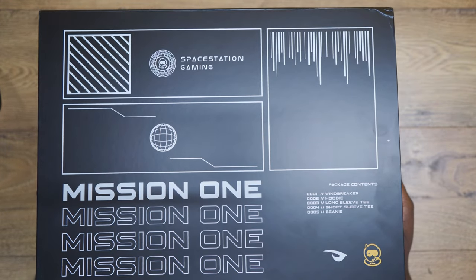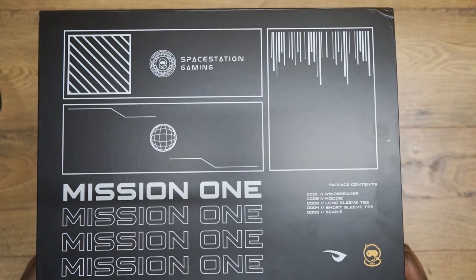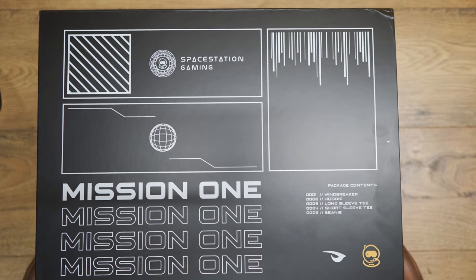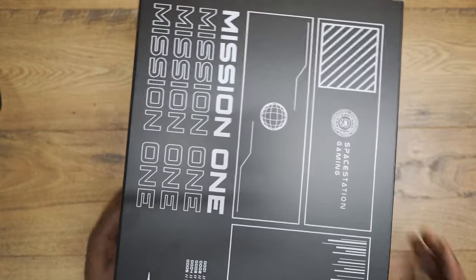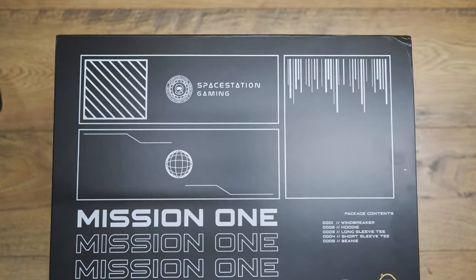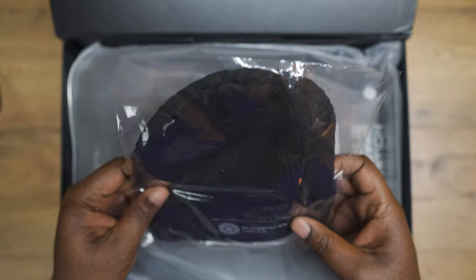So here it is, the Mission One package. You can buy everything in this box separately, but this package comes with a windbreaker, a hoodie, a long sleeve t-shirt, a short sleeve t-shirt, and a beanie. First thing I noticed — I'm a big fan of cool packaging, and there's some cool packaging here. I like how it seals with magnets; it's a quick opening but really cool.